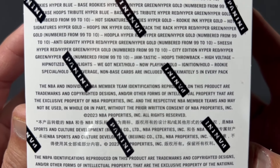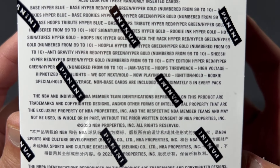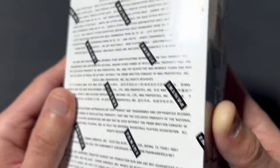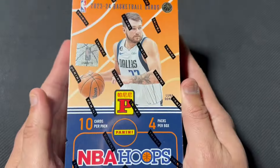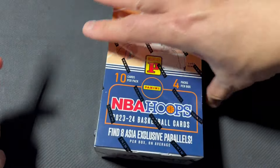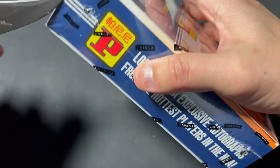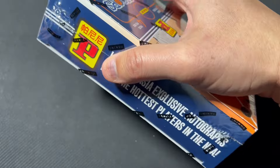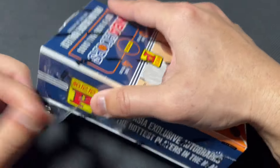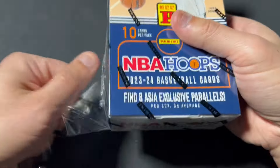You can get autos and lots of Asia parallels — I think they call them hypers in here. For $80 this is about half the price of a hobby box with no auto, so a little more affordable rip and a lot less base cards to deal with. I've been liking these Asia boxes more and more lately — a little more fun than retail, less expensive than hobby.